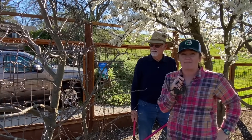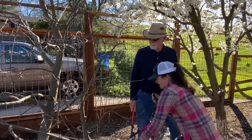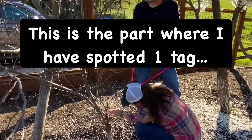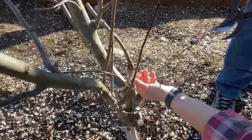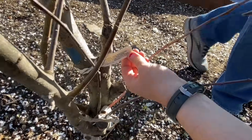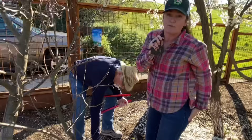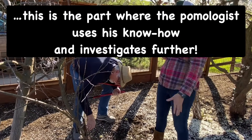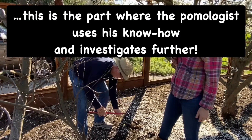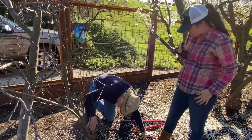Today we're talking all about apple trees, and this is a lovely apple tree — it's a Golden Delicious. We don't know how old it is because it was planted at this person's house before they moved in, at least four years ago. But it's going to give us a beautiful example of lots of things. So Ted, take it away.